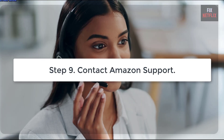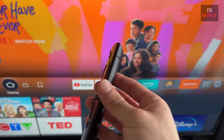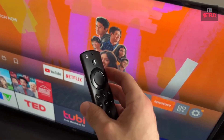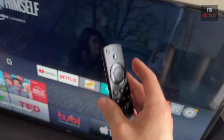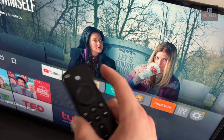Step 9: Contact Amazon Support. And finally, if all else fails, contact Amazon Support. They can help with further diagnostics or provide a replacement if your remote is under warranty. So there you have it — follow these steps and your Fire TV remote microphone should be working again. If this video helped you, don't forget to give it a thumbs up and subscribe for more troubleshooting tips. Thanks for watching, and happy streaming!